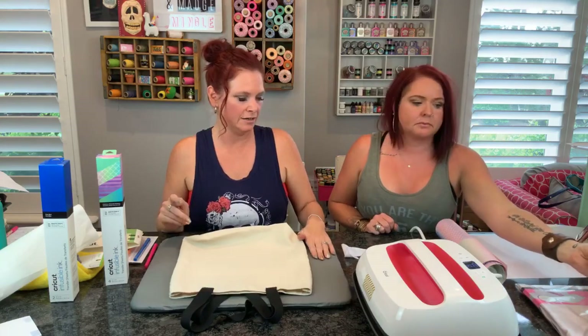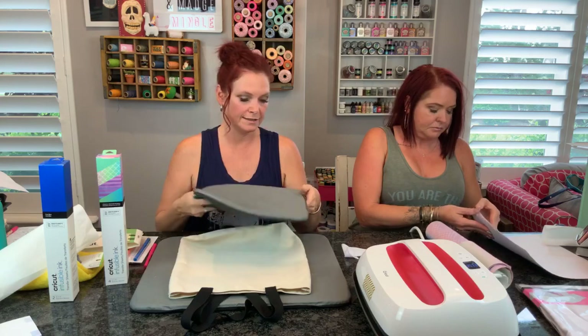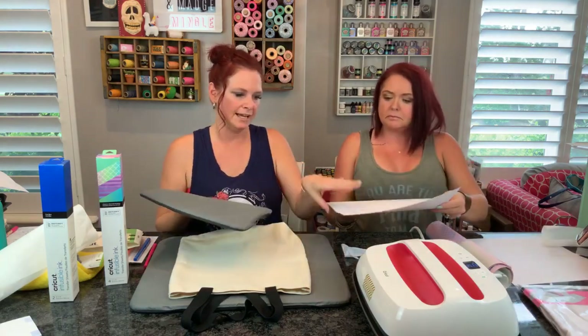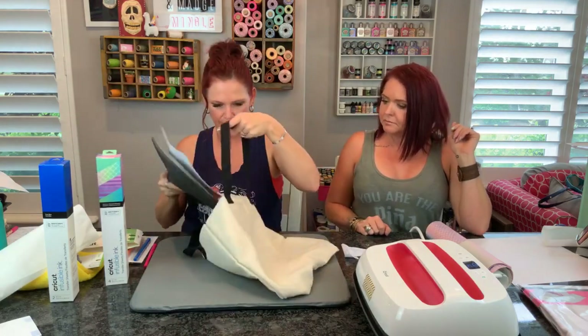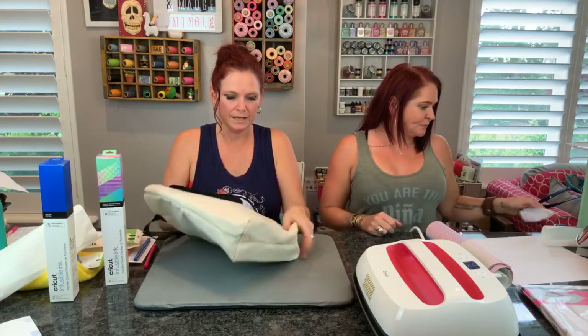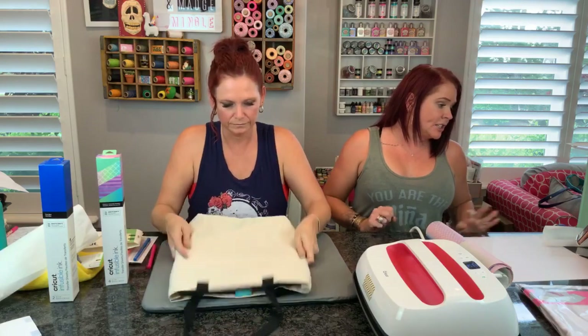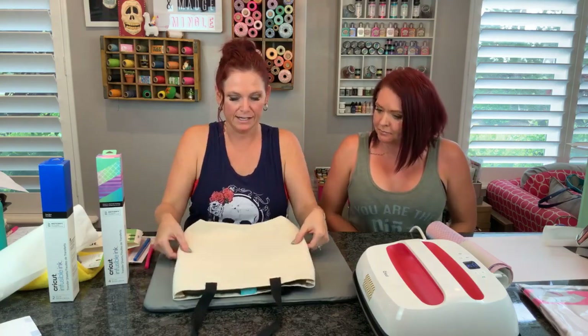Now we have a design. To make this easy, we're going to put the Easy Press mat, and a piece of white cardstock inside of our tote to help it not bleed through. Now we have a design that we cut out. You do everything the same way on your Cricut machine cutting it out. Make sure you hit mirror image, but then the transfer sheets need to go face up when you put them onto your mat - design side up, color up, grid down.